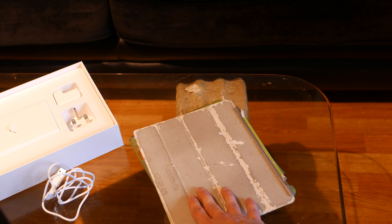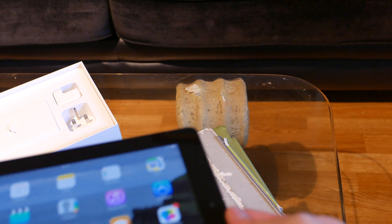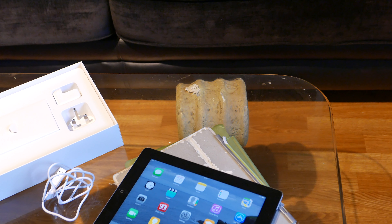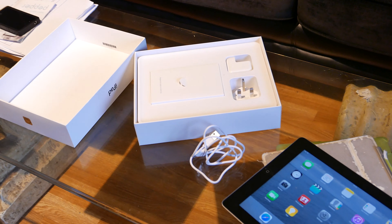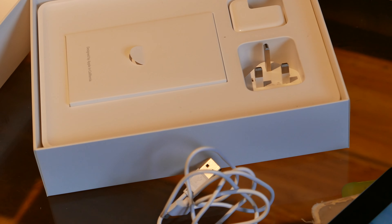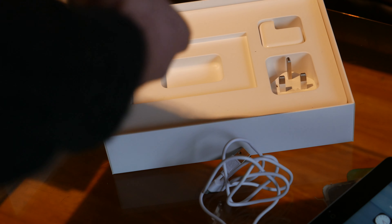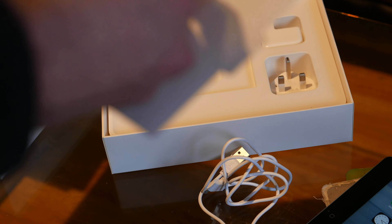In terms of accessories, I'm also giving away this cover, which is in a pretty rough condition. Make sure everything that should be in the box is there. In this case we have the instruction manual.